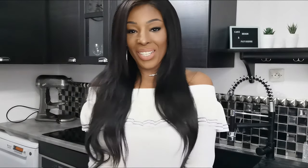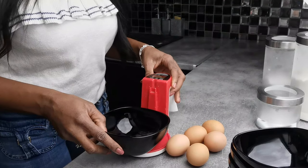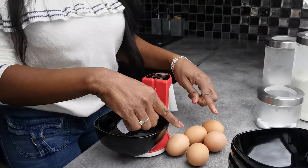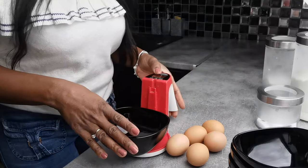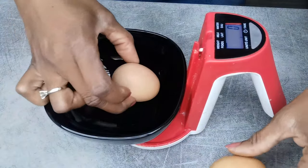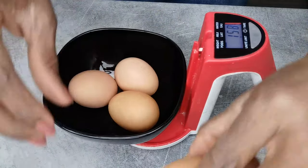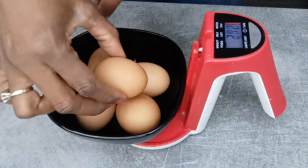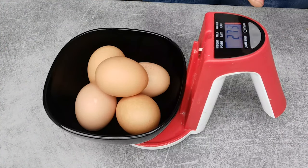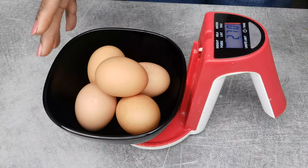So let's get started with the ingredients. These eggs are quite small so what I'm going to do is instead of taking 4 eggs, I'm taking 5. I turn my scale on and I weigh them. So I have 270 grams, and this is going to be the weight of my other ingredients.